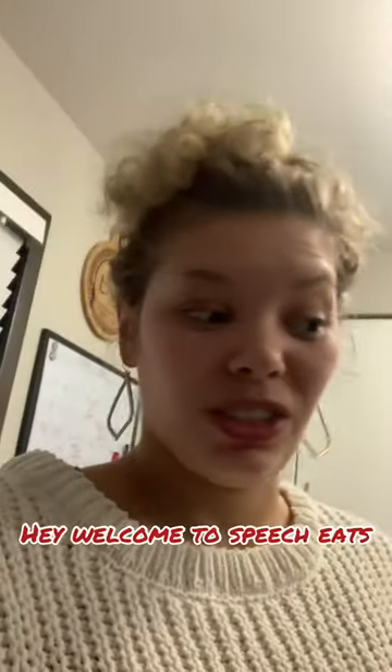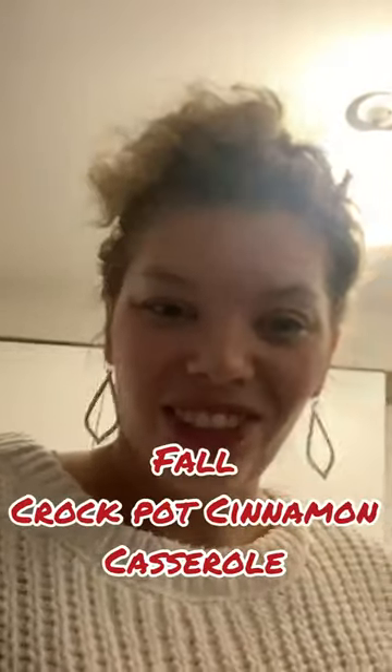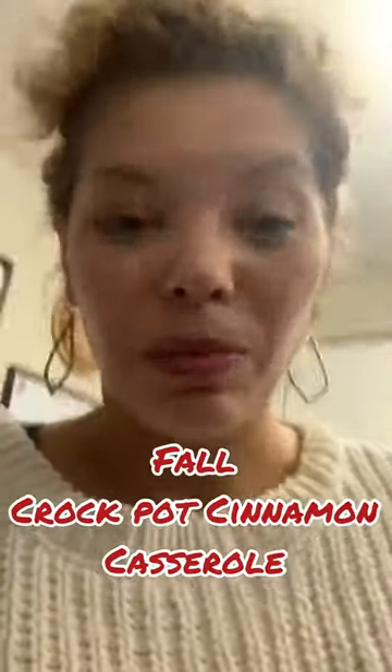Hello everyone, this is Taylor with Speech Eats, and today I'm doing a dessert to go with our bachelorette evening. This is also a fun thing you can do with your kids. We are doing a cinnamon roll casserole. I got a bunch of cinnamon rolls that were on sale at Costco — it was like seven packages for about seven bucks, the Auntie Anne's ones. So I'm going to show you what I'm going to do.